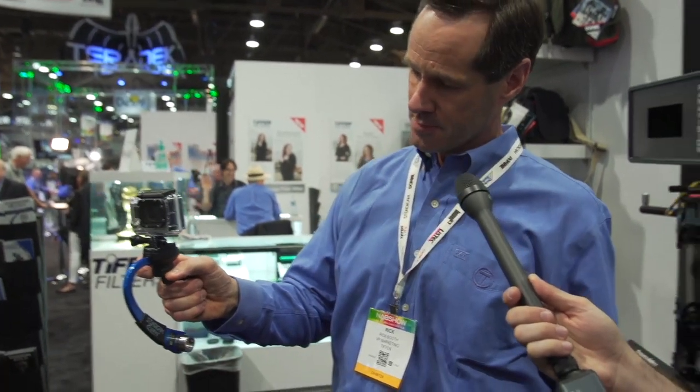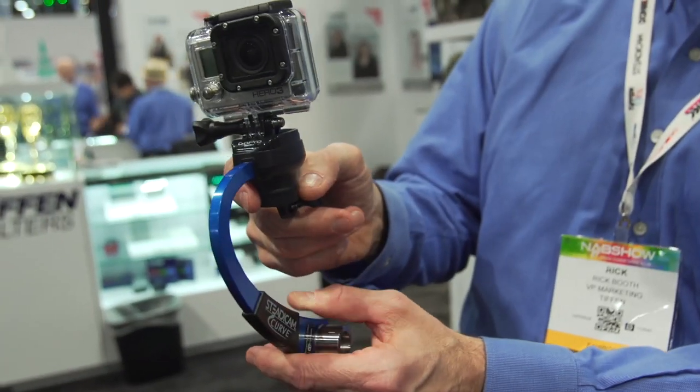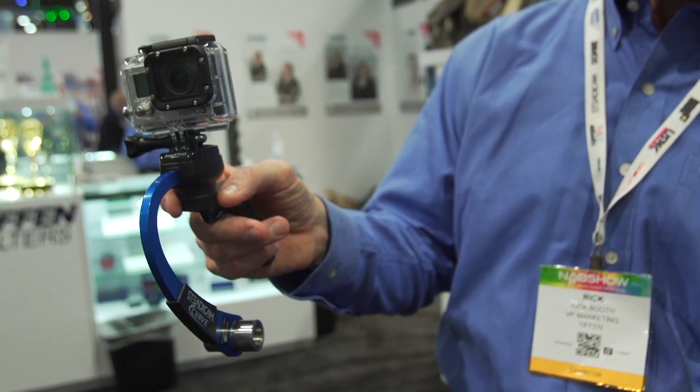You can also use it as a traditional Steadicam. I'm using it here with a very light touch up on the gimbal. That's how you steer — a very light touch — and let it take out all the shake.